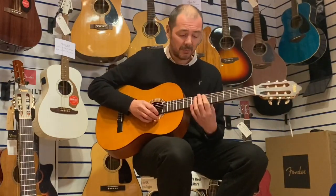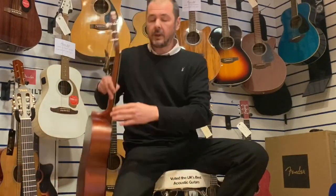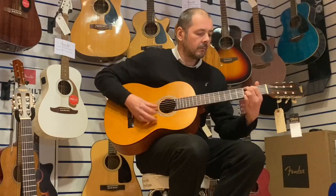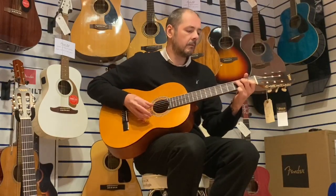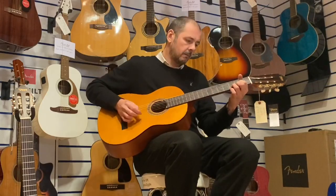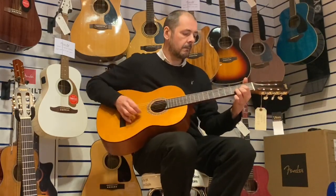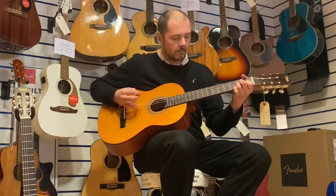Very, very comfortable indeed to play, and they sound lovely, really warm, as I said. I'll play a very simple thing on the wider neck one, so 52mm on the nut.